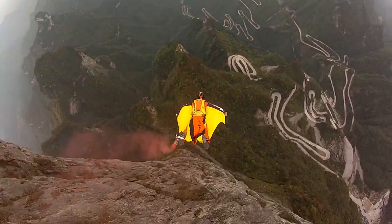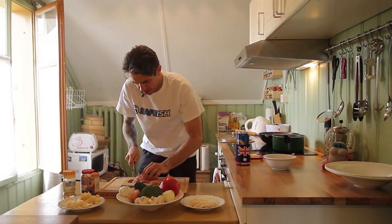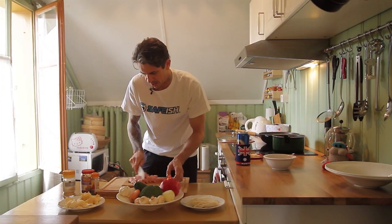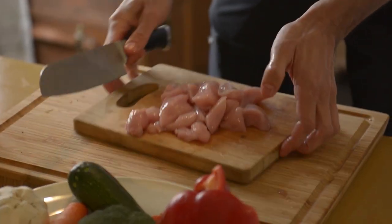So the first thing we have to do is chop up the chicken. Make sure when you're chopping up the chicken, you chop it up on a separate board so you don't get crook. There you go, look at that — all chopped up. Just whack that over to the side.